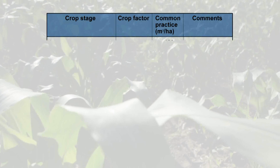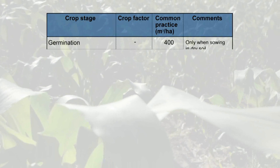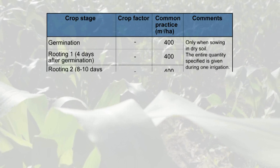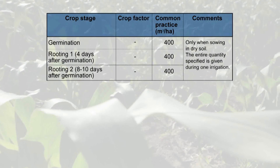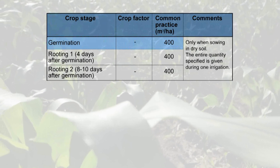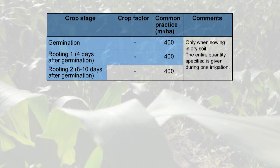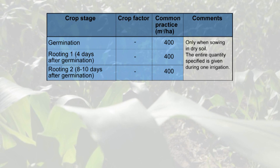When sowing in dry soil, germination and rooting irrigation are required. These irrigations are given in three doses of 400 cubic meters per hectare. The first dose is given after sowing for germination, the second is done four days after germination, and the third dose takes place eight to ten days later.